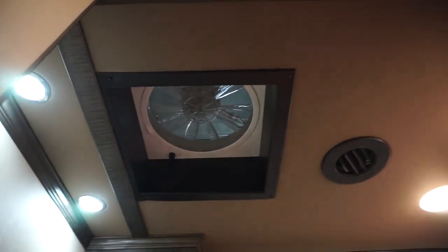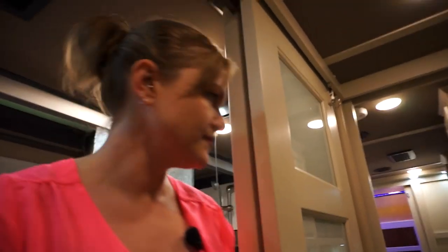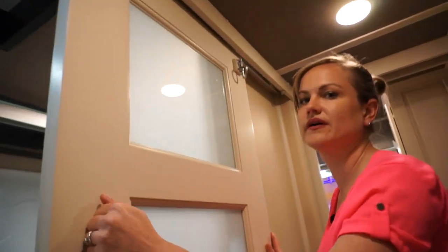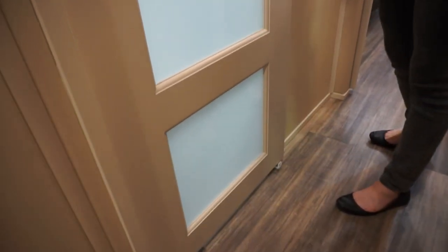The Fantastic fans have a remote that runs multiple functions — you can set different speeds and temperatures. Everything we do is going to be complete solid hardwood — no hollow core doors within anything we build, regardless. And again, soft touch panels on all the walls are standard on the Elite.